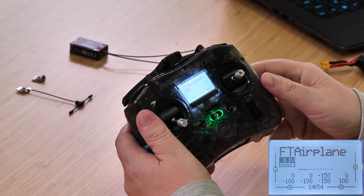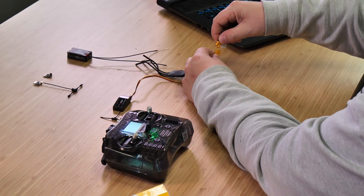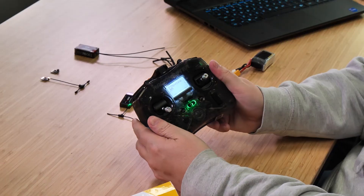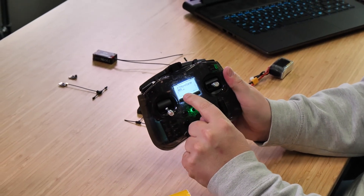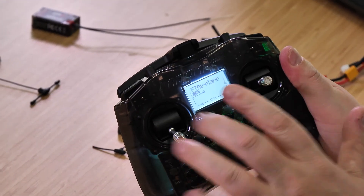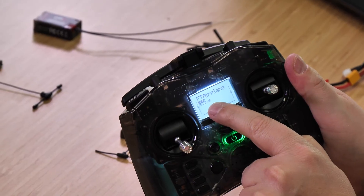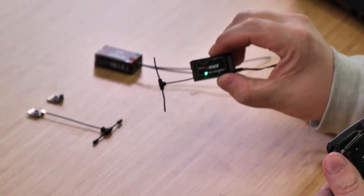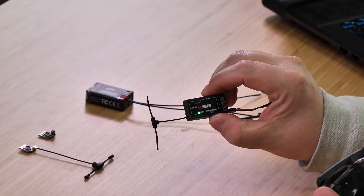Now we're ready to plug in and power the receiver. Plug the battery into the ESC — which powers the receiver — and on the main screen you should see four bars indicating a connection between your radio and receiver. Also, the green light on the receiver will now be solid green, confirming a successful bind.